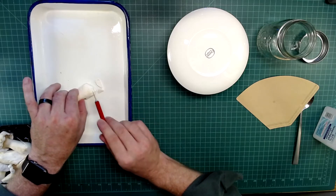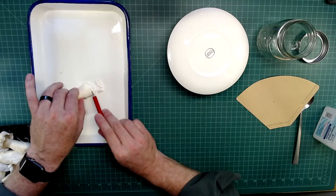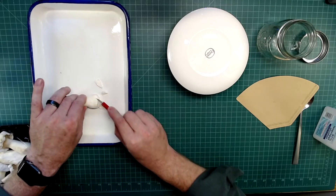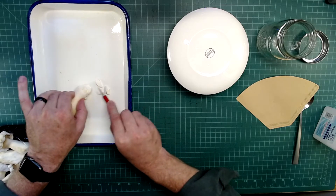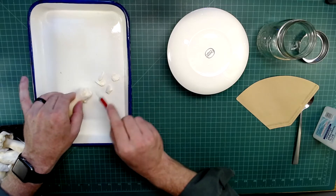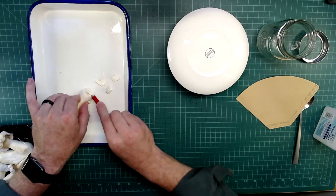That's about three centimeters or so. They don't have to be circles — I'm just carving little chunks off here. I don't even think it's necessary to use a very sharp knife.